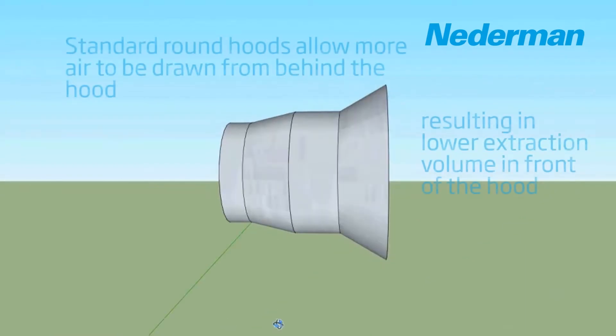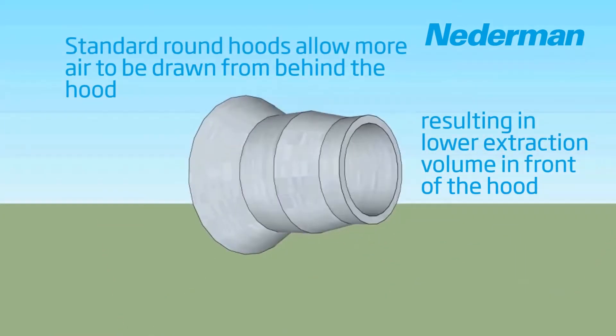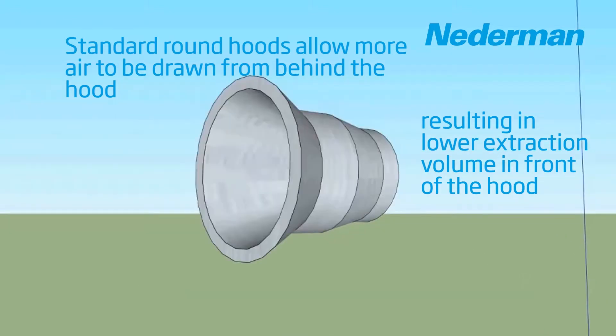The most common hood design on many extraction arms is a simple round design. Many of the extraction arms on the market today make use of this basic hood design.